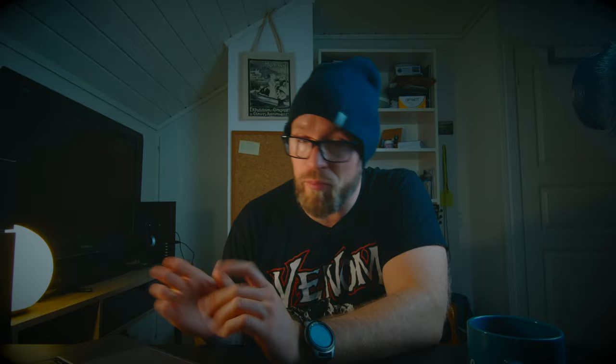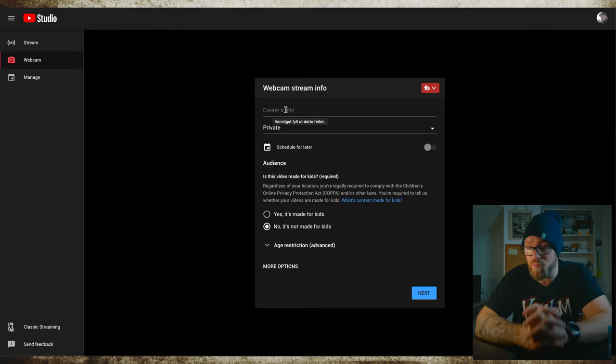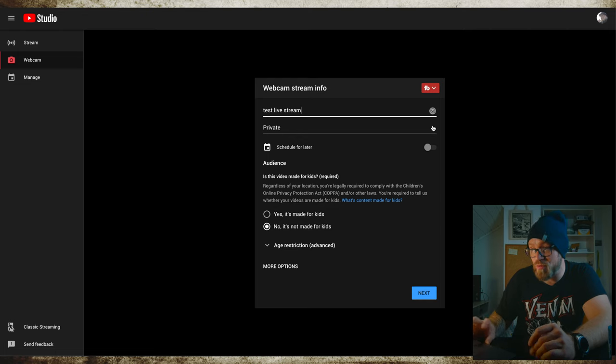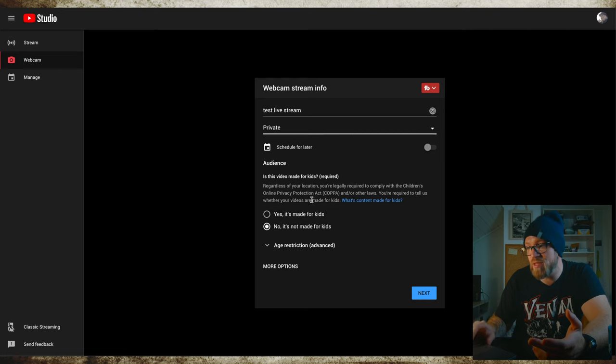When your camera is connected to the computer through the HDMI cable and capture card, go into YouTube. Do the same as if you were going to upload a pre-recorded video, but now choose Go Live. You'll get into the live streaming page of YouTube. Create a title for your upcoming live stream — for this I'll call it 'test live stream.' I'm going to set this to private, but if you want to stream publicly you can select public.